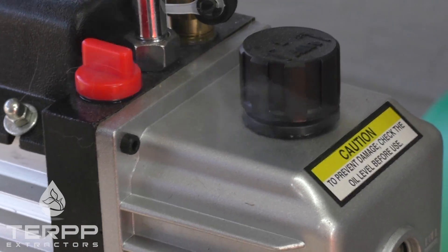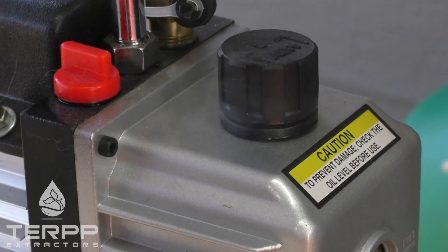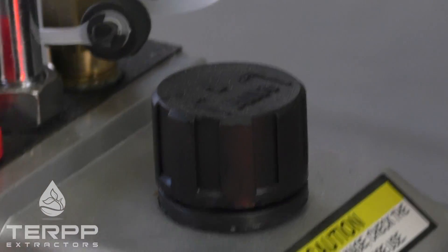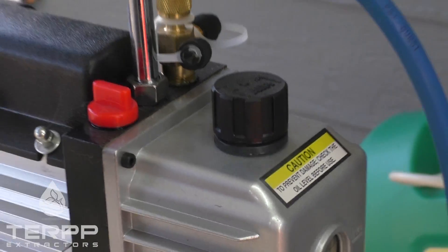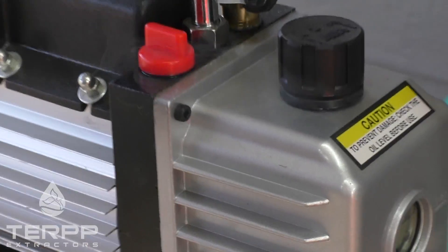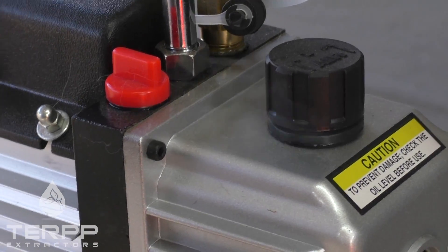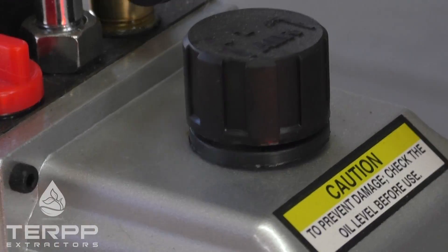Different vacuum pumps have it come out of different areas of the pump — some out of the handle, some out of the top. Certain vacuum pumps support a filter or an attachment to plumb the smoke somewhere else. So nothing to be concerned about, that's normal.